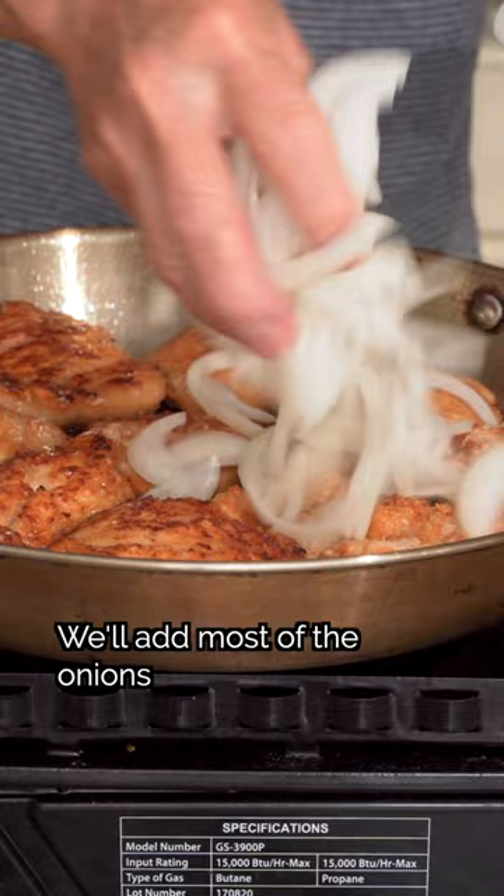Now pour in the sauce and mix. Finally, we'll add some sesame oil and the rest of the onions. Then we can plate. Now you know...